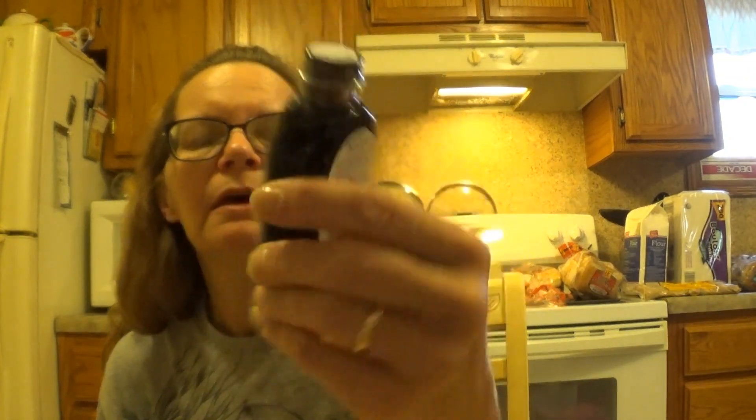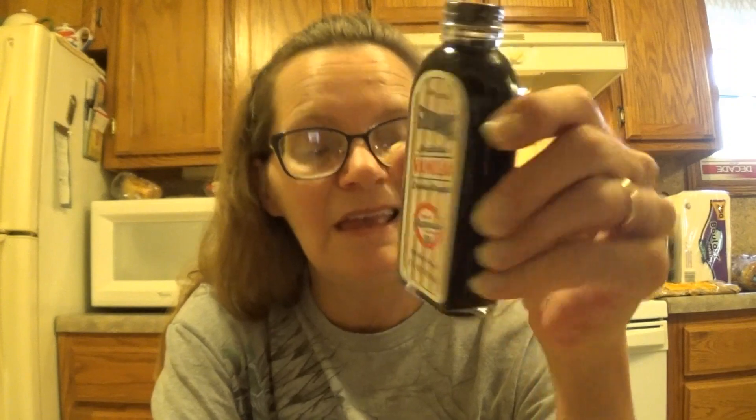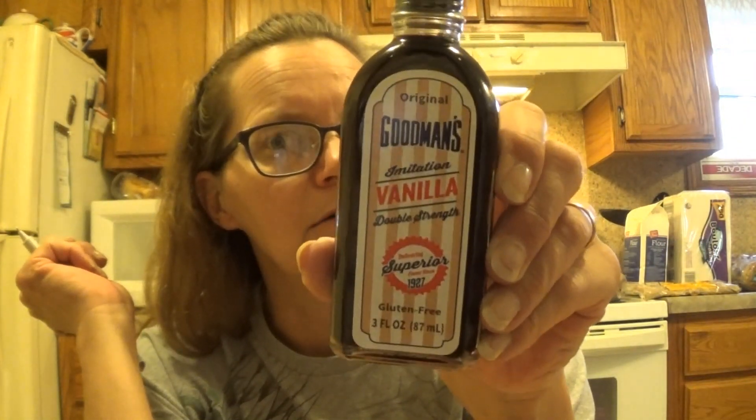I needed some vanilla to make some chocolate chip cookies. At Aldi's, the vanilla was outrageous because all they had was pure vanilla. I've never bought pure vanilla for cookies — I've always bought the imitation. So I just picked up the original Goodman's, a three fluid ounce for $2.18. This stuff's not cheap. I wonder if you could refrigerate this to keep it fresh longer — let me know down in the comments.